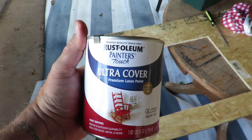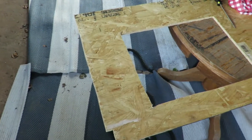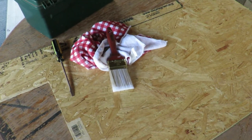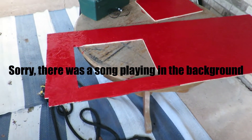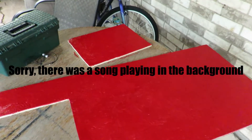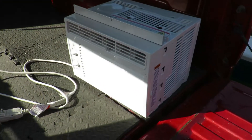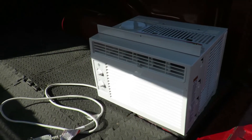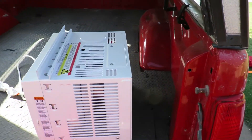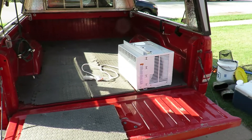I did go to the hardware store and got me some red paint — I think it's called Apple Red. That will seal this wood and kind of make it match a little bit. This is the AC I bought for the truck camper. It's a GE 5000 BTUs — I think it cost me about $150 with my military discount. Got that at Lowe's. So that's going in.